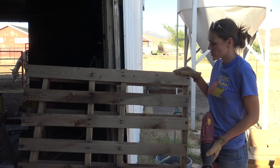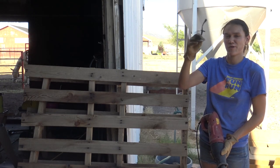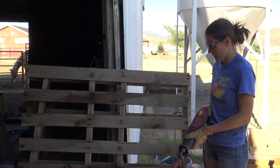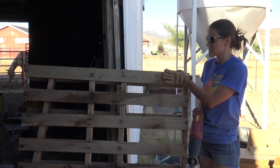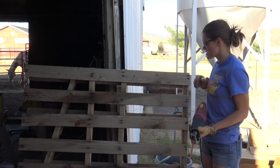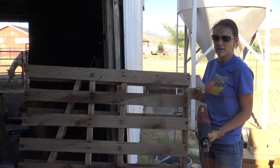Okay, let's get started. We have the donor pallet — make sure you have eye protection and that it doesn't get caught in your hair. You can either lean your pallet up against something sturdy or you'll need someone to hold it. To begin, you'll just start sawzalling right behind the slats and cutting those nails.